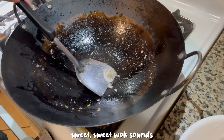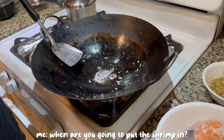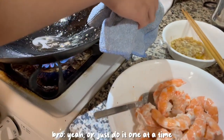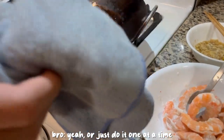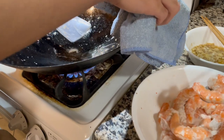I don't know why I'm doing this. When are you gonna put the shrimp on? Probably right about now if you can help me. Can we just pour it? Yeah, or just do it one at a time. Ideally with chopsticks or something.